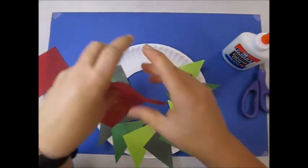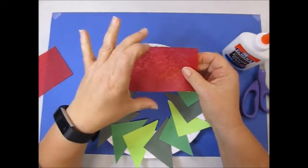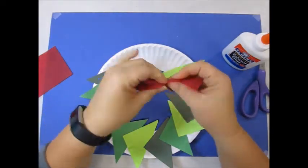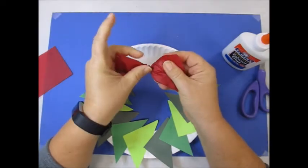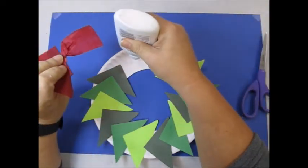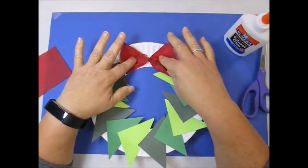It's for the bow. We're going to take a piece of tissue paper, grab it in the middle and twist it. It looks like a bow for our wreath. We can put a little bit of glue and hold the bow until the glue sticks.